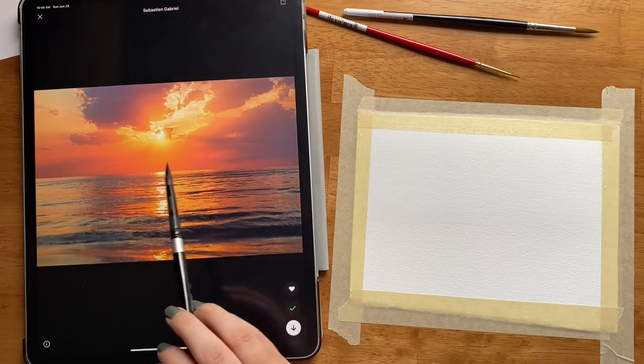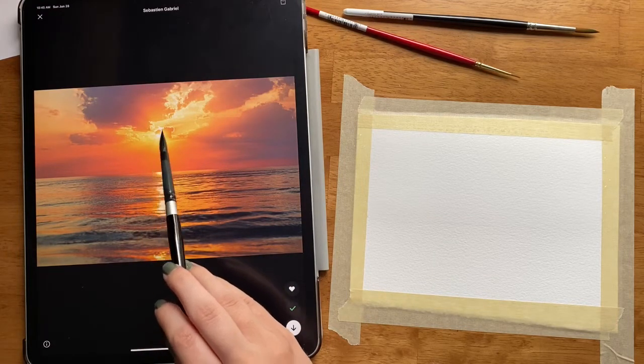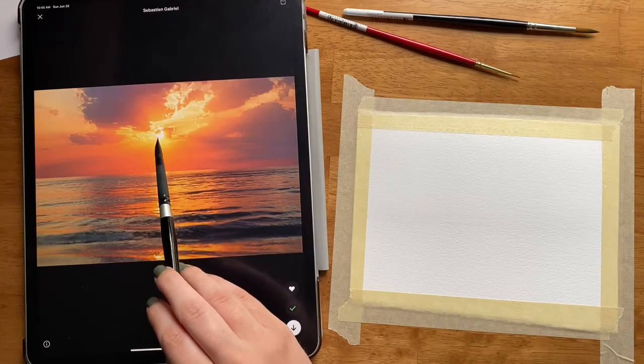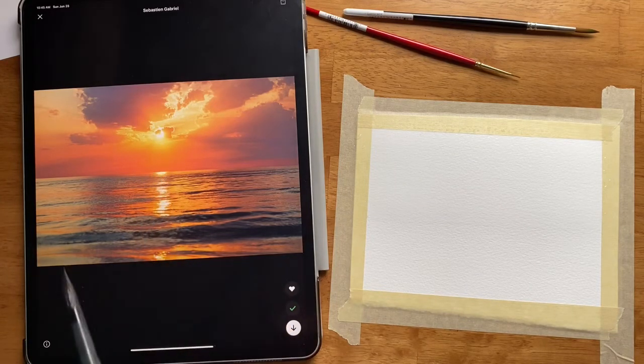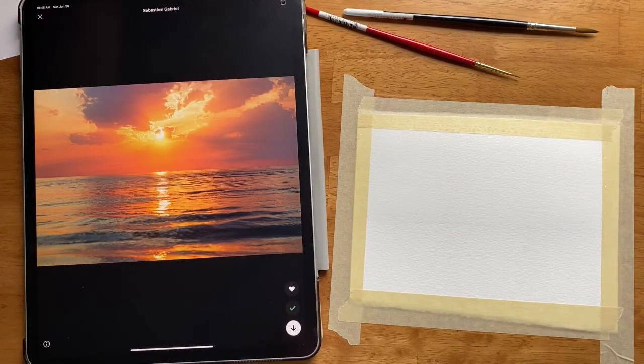It looks like the sky is this cloudy sunset kind of sky with a lot of orange down here, and then right where the sun is in the middle it gets lighter and lighter and lighter yellow till it's almost white. So we're going to start by painting the sun and then move a little bit outward.